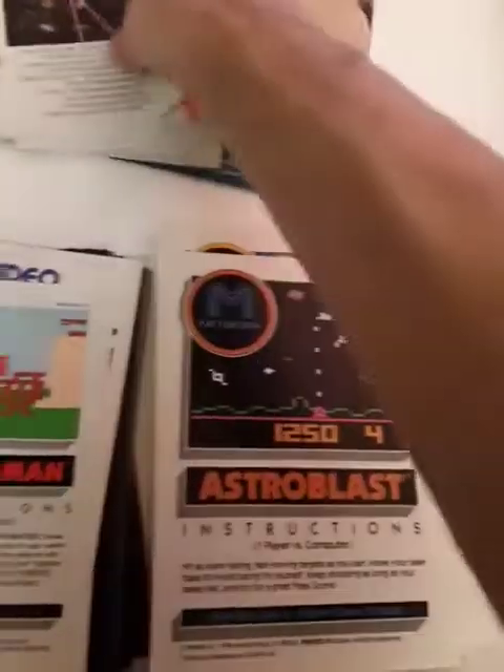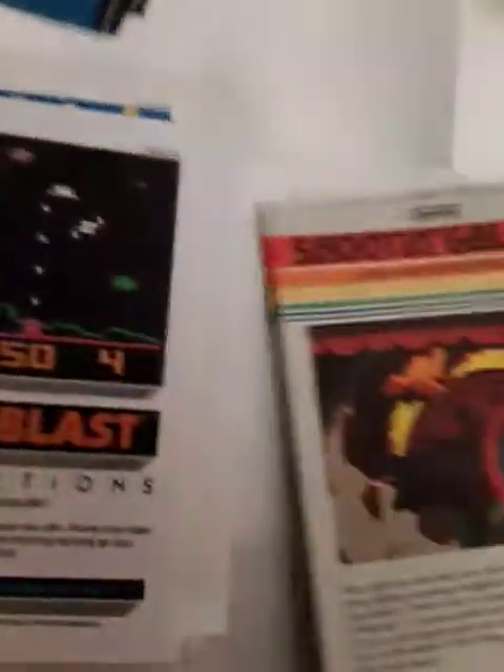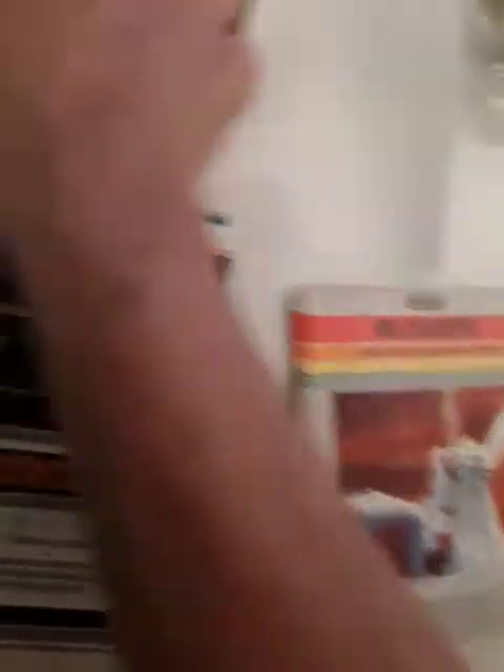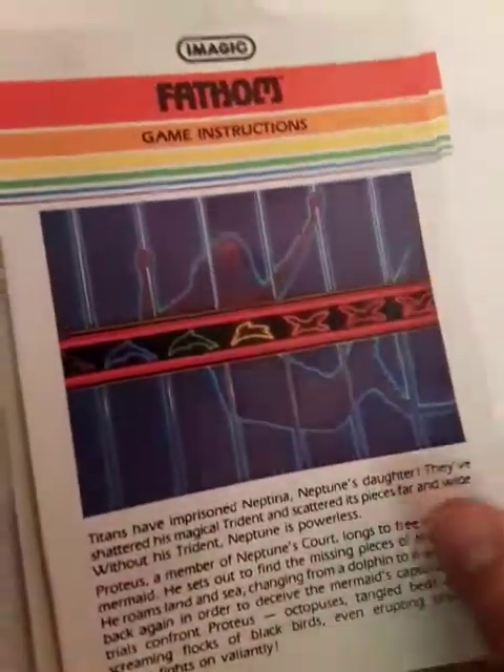Armor Ambush — too bad you need a second player to enjoy that, because I think that is an underrated game. Dark Cavern. Astro Blast, yes sir. Then we got our iMagic games. Star Voyager. Cosmic Arc. Demon Attack. Atlantis. Shooting Gallery. No Escape. Solar Storm. Fathom.